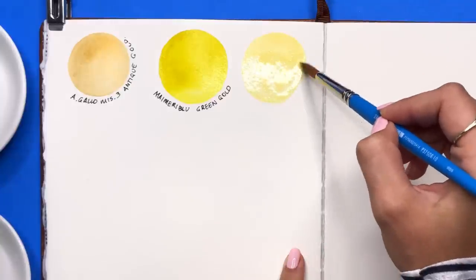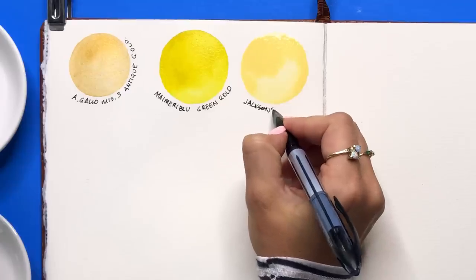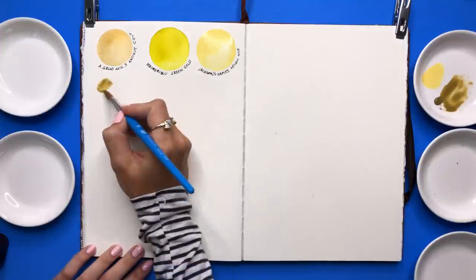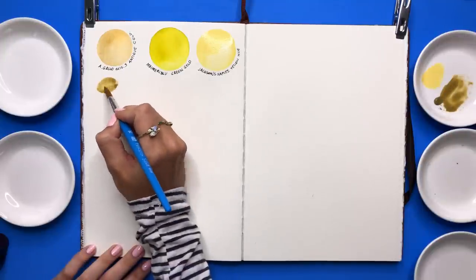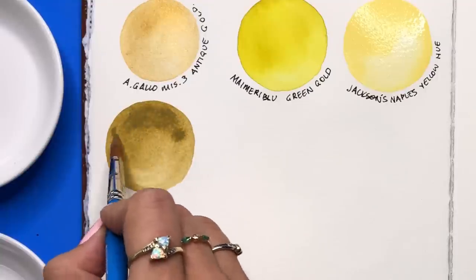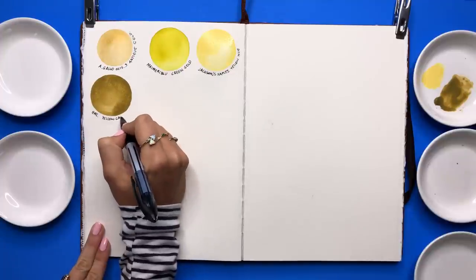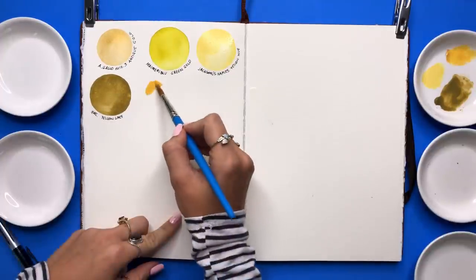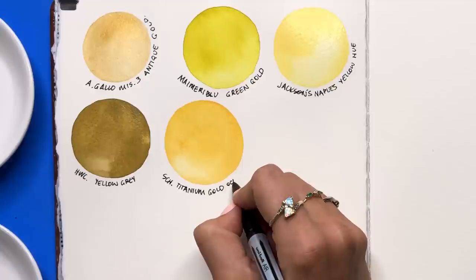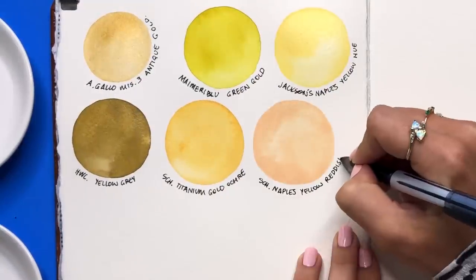I've never tried the Jackson's brand, but this is a lovely Naples Yellow. And now we're going to try Holbein, which I also have never tried before. This pigment is called Yellow Gray by Holbein Watercolors — it was a beautiful autumn color, perfect for fall, kind of like a mustardy yellow. As I was swatching out the different brands, I was paying attention to how they dried, their consistency, and how they laid onto the paper. Naples Yellow Reddish was a lovely little skin tone, and I also grabbed the gouache version because I think it'll be great for highlights.